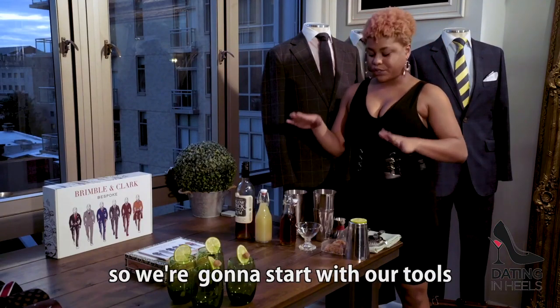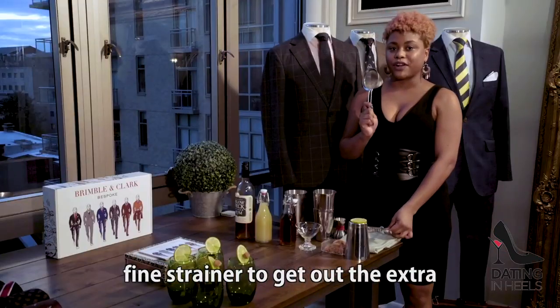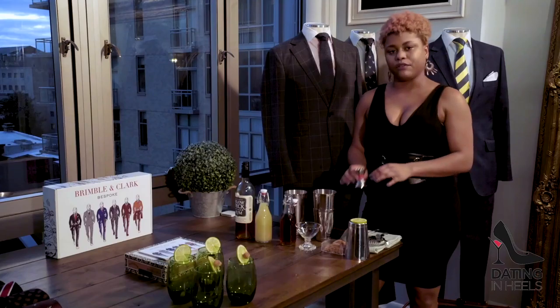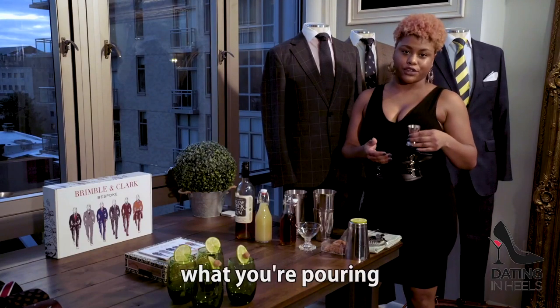So we're going to start with our tools. We have your shakers, a fine strainer to get out the extra ice chips, a strainer, and then we also have our jigger in order to measure what you're pouring.